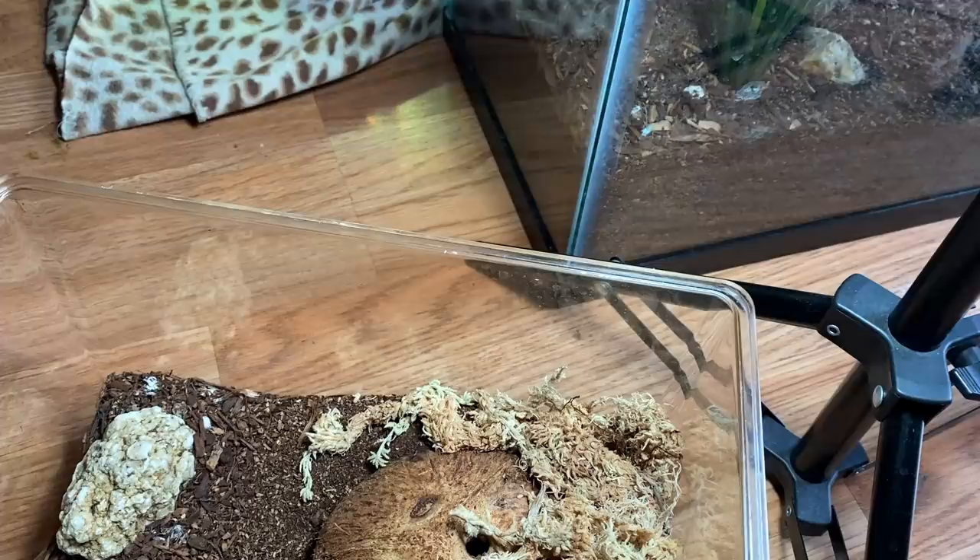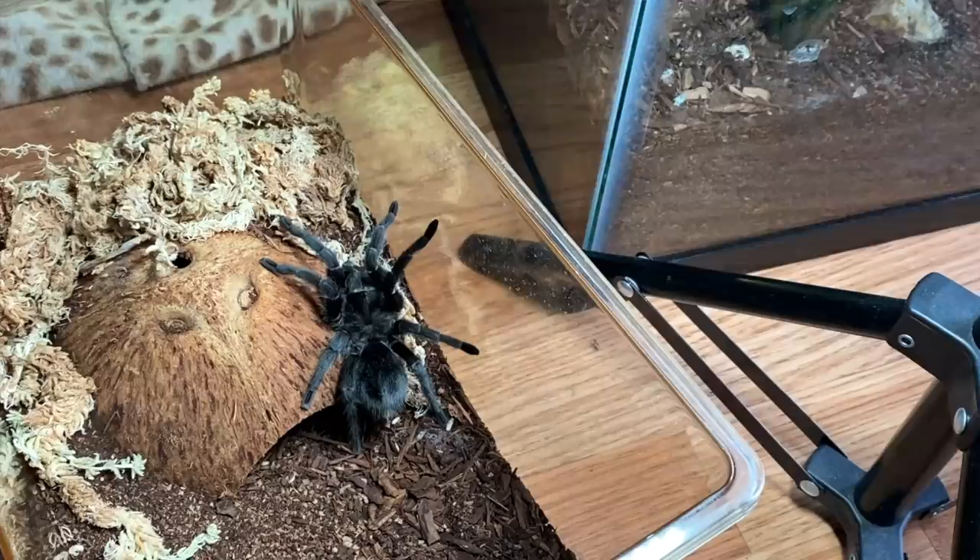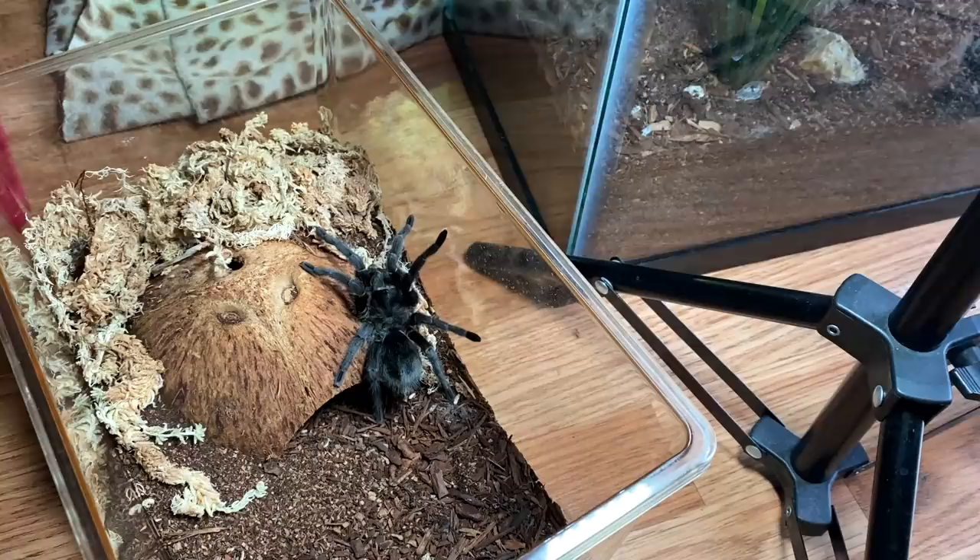Now remember, Salem is very temperamental for a Grammastola pulchra. He is not nice. He was my first Grammastola pulchra, but I have not really handled him at all. In fact, I've handled Elvira more than I've handled him. But anyway, here he is — in all his glory. He is quite a handsome spider. I favor him very obviously and very openly. He is just a very beautiful Grammastola pulchra.